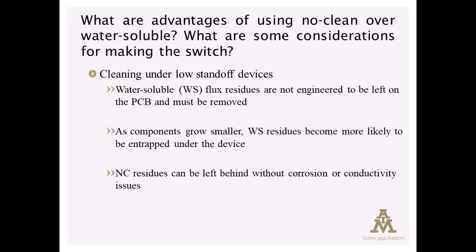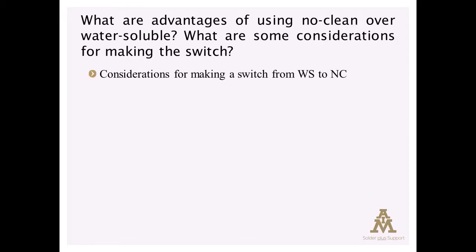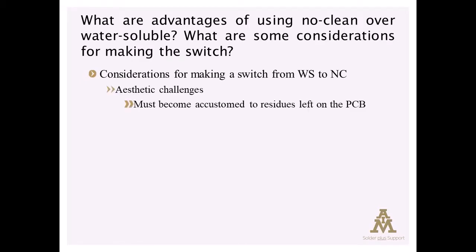There are some considerations when making the transition. First and foremost is the acceptance of the presence of residues. If somebody has been building circuit boards for years in a process where residues aren't present at the end of the process and then suddenly they have residues there, there are some aesthetic challenges to overcome.